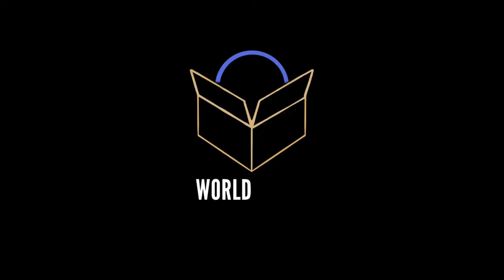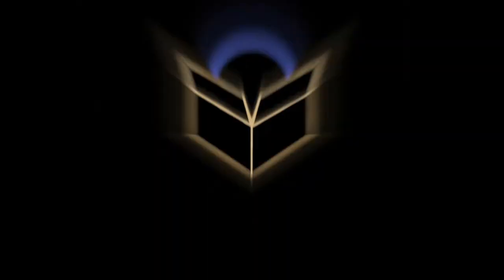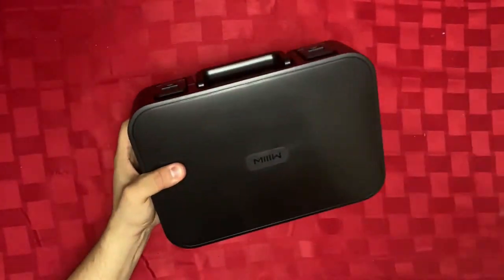Hey, it's ya boys Igigo and Jeric, and this is The World Unboxed. For today's video, we're gonna be talking about a toolbox — but not just any toolbox. We're gonna be talking about the Xiaomi Miu DIY Toolbox Kit.